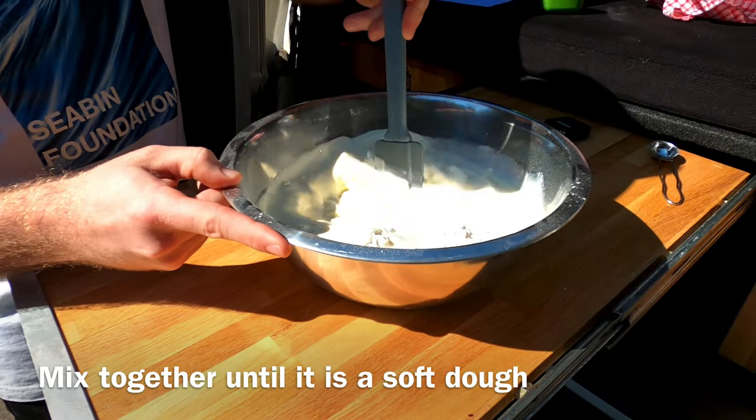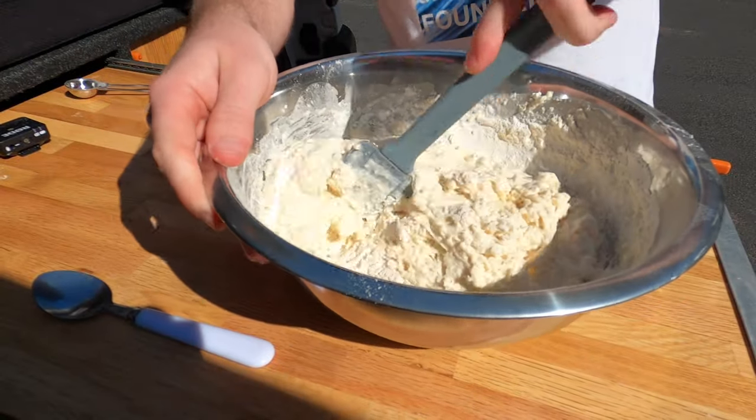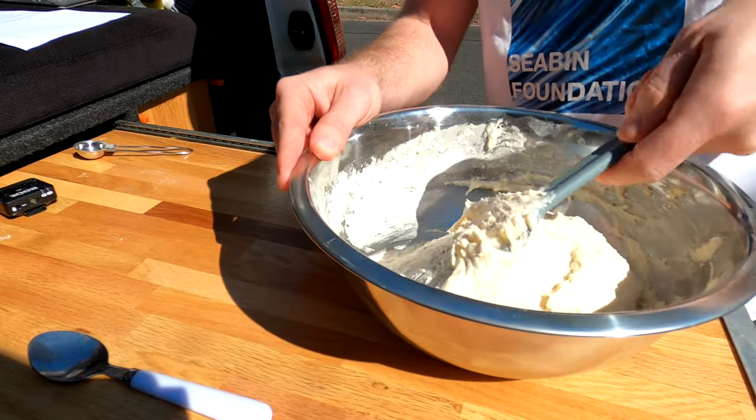Now you want to mix it together until it's a soft dough. It should start to look something like this.